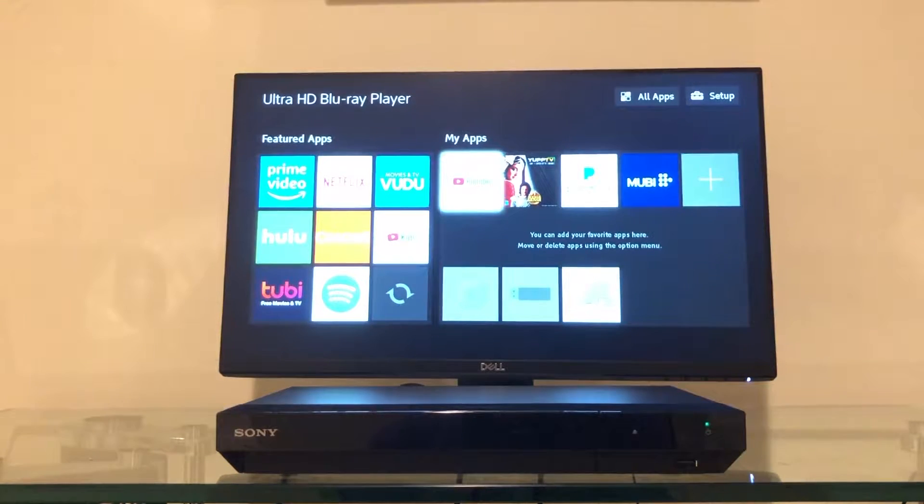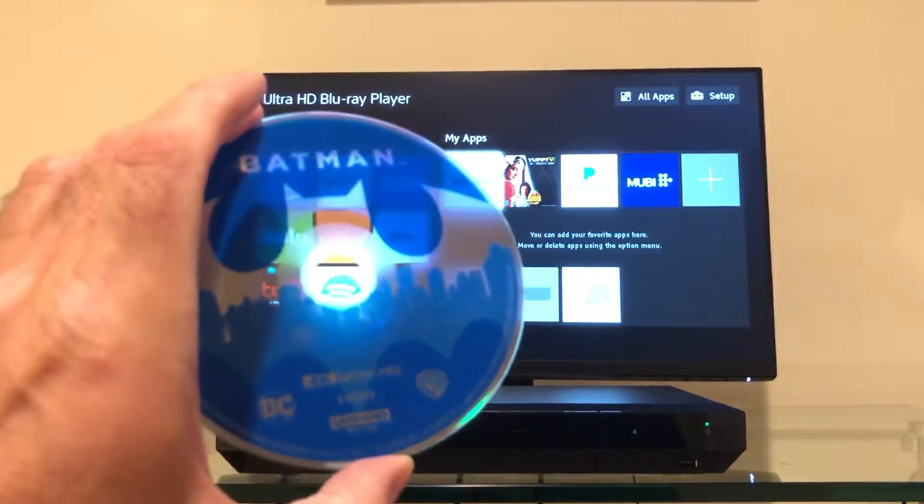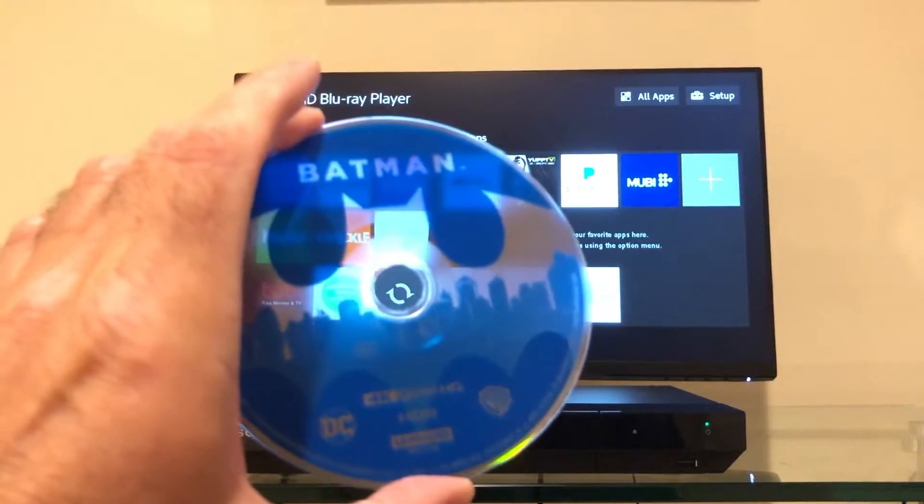Hello and welcome back to Will It Work? What I have here is an ultra high definition Blu-ray player, which is the most advanced home video format out on the market. It is capable of playing back your movies in crystal clear 4K resolution and accessing discs with up to 100 gigabytes of data.